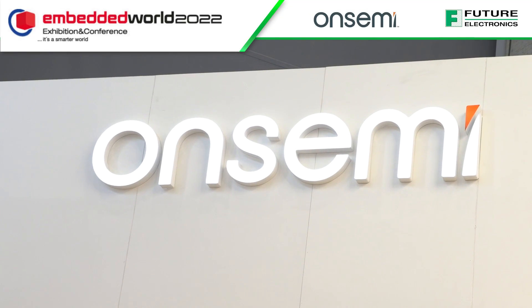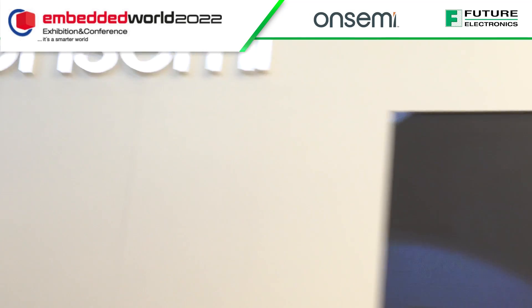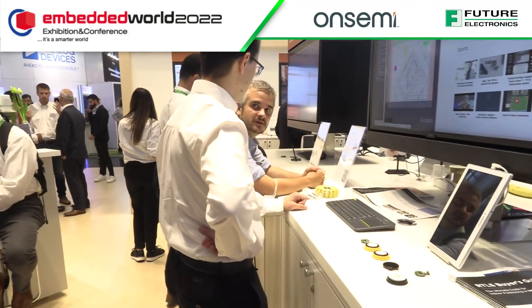We're on the ON Semi stand at Embedded World 2022, and here I'm talking to a representative about single-pair Ethernet. They have an SPE demo here — it's 10BASE-T1S — and we're going to hear more about what's going on.